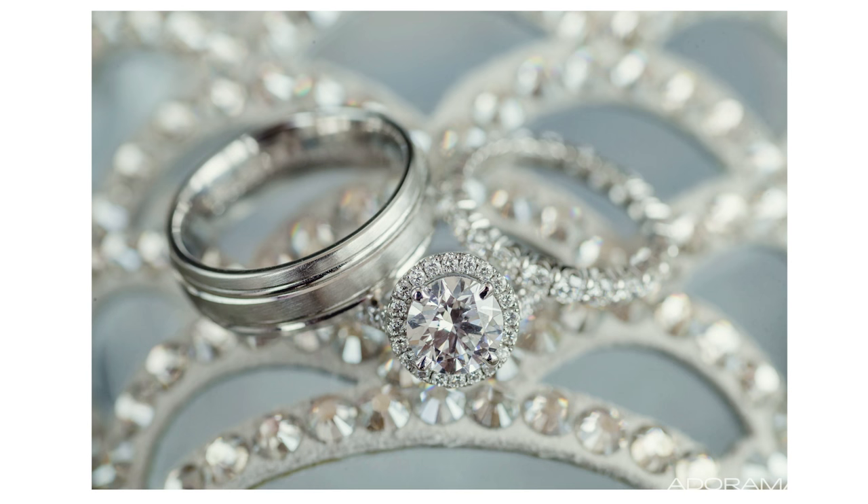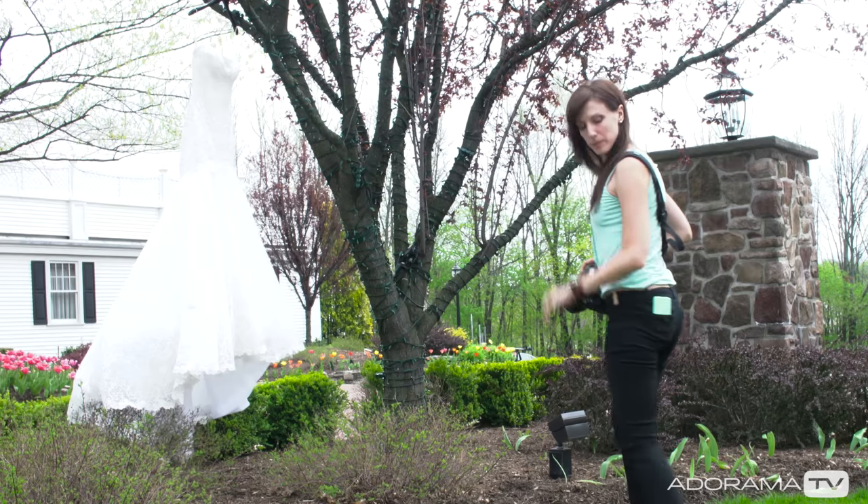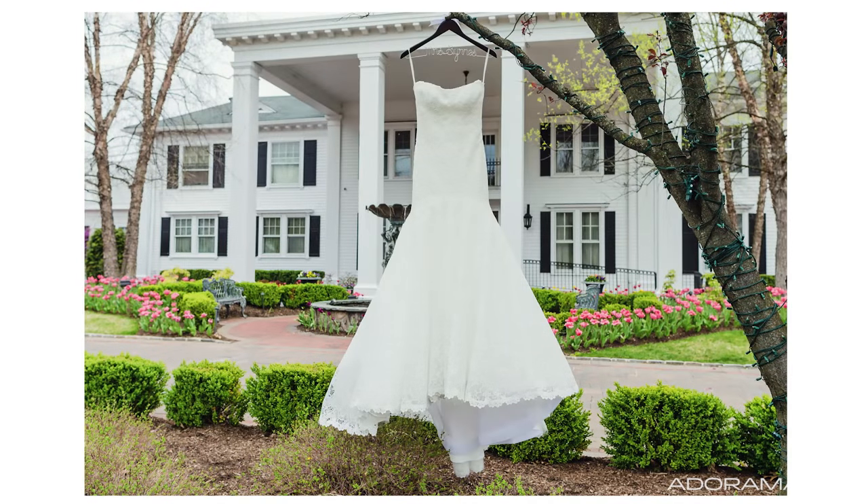Finally, we're going to photograph the wedding dress. You want to photograph it in a place where it lays nicely, but I like to photograph it in a spot that sets the scene for the day. Here at the Park Savoy, we were able to hang the dress right in front of the venue on a tree — a perfect spot to let the dress hang gorgeous, with natural light, and in front of the venue where it really sets the scene.